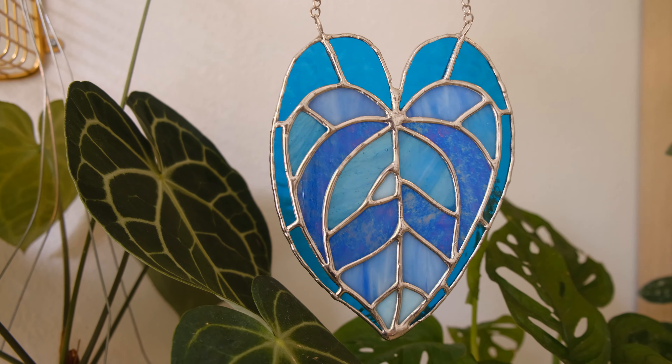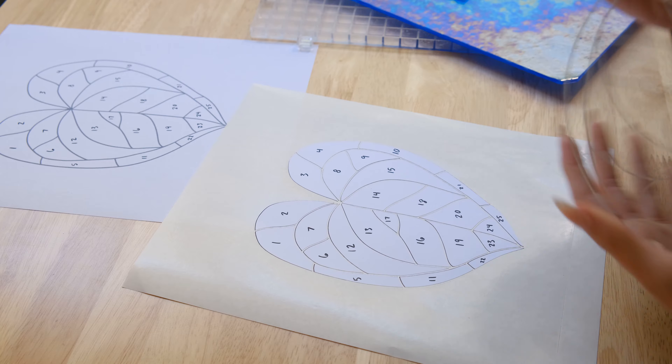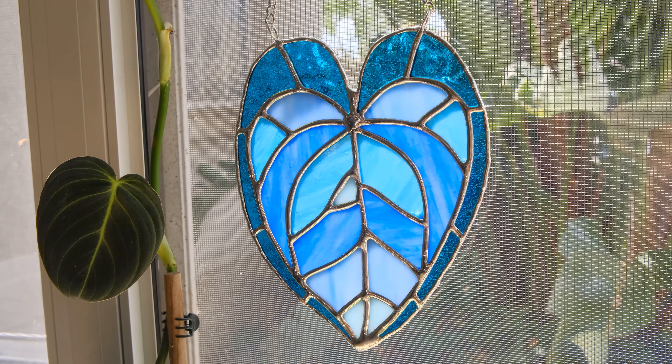By the end you will know exactly what goes into each step of making the stained glass piece. I've also included a PDF of this pattern so you can follow along and make the exact same piece I will be making in class. So go ahead and join now and let's get started.